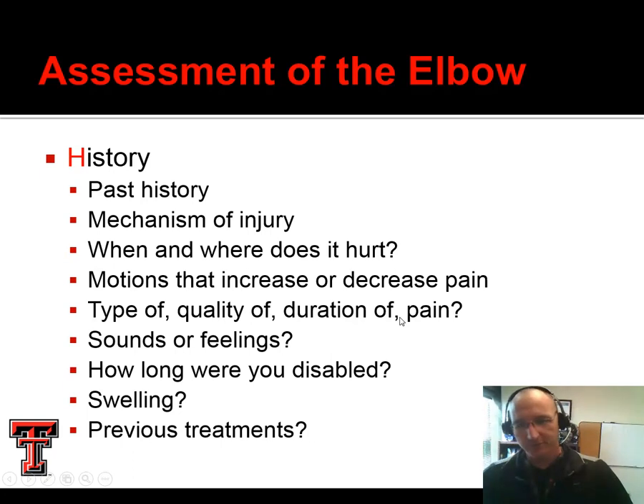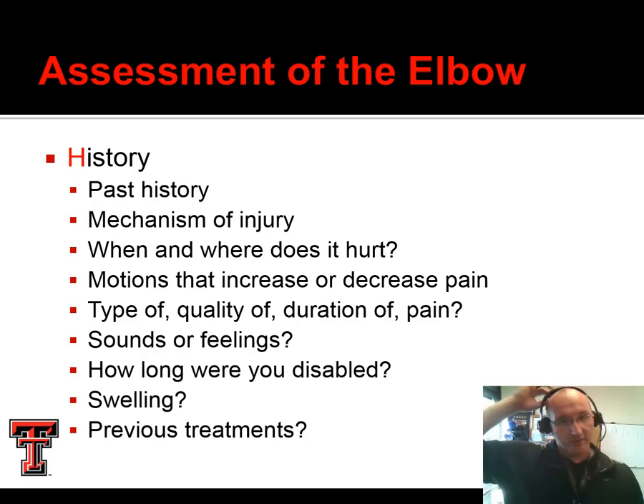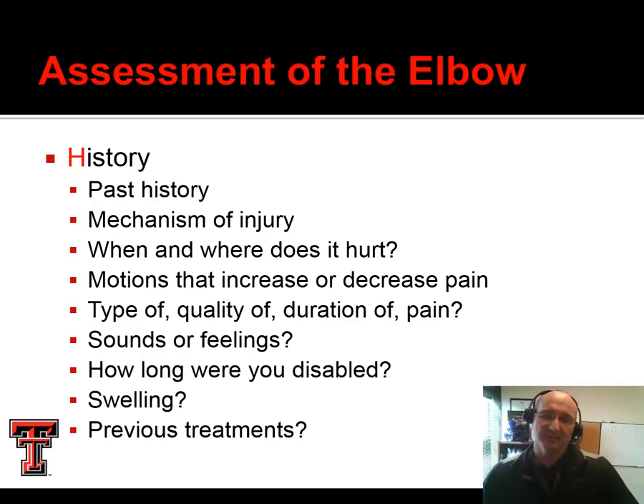That brings us to assessment of the elbow. Just like before, we stick with our HOPS procedure. For history, we look for past history of injury, what mechanism did they have, when and where does it hurt, what motions increase or decrease pain. Give us pain descriptors — sharp or dull, constant or intermittent, localized or diffuse, aggravated by movement, relieved by rest. We also look for swelling. The elbow is relatively angular, so even a small amount of swelling we can usually see, unlike the shoulder, and then any previous treatments and whether those helped.